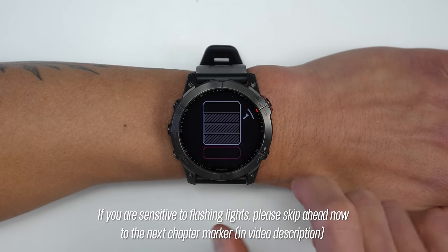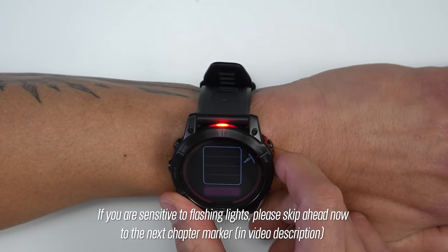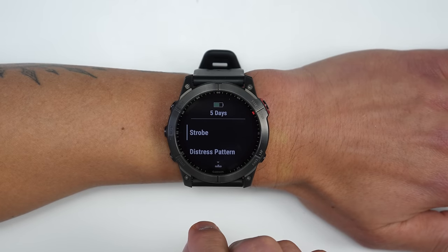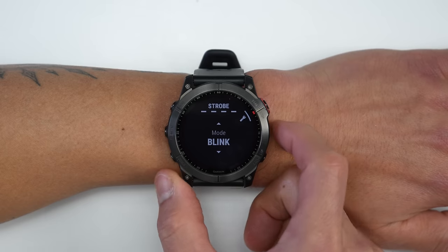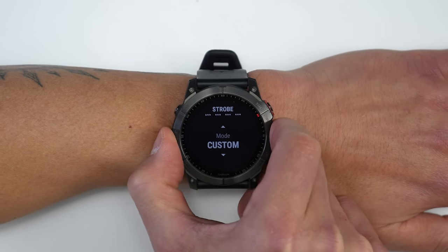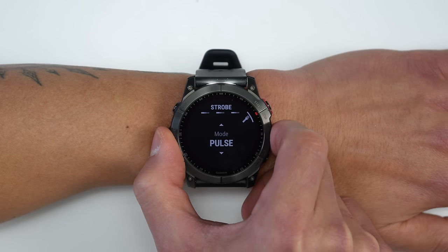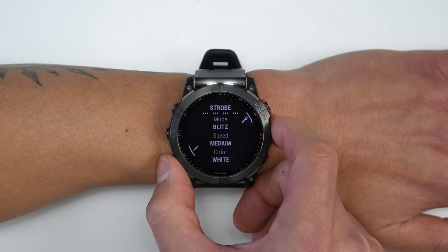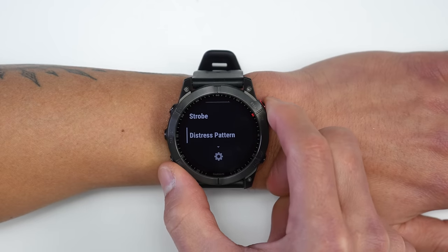Through the controls menu you can see a strength indicator and adjust light levels, and you can switch the light to red. Long-pressing the middle-left button from the flashlight screen opens additional strobe modes: Blink, Pulse (a subtle fading effect), Beacon, Blitz, Party Mode, and a Custom mode where you choose the pattern, speed, and color (white or red).